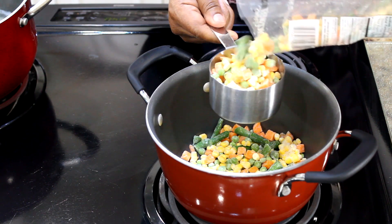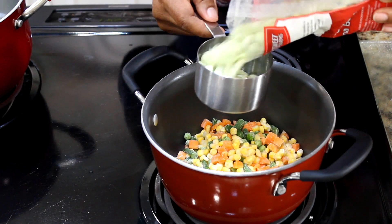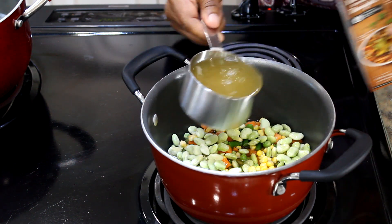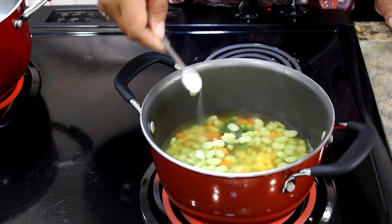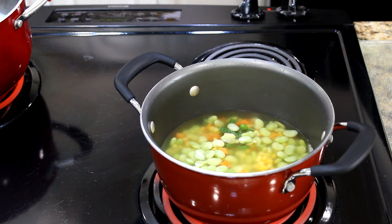Add two cups of frozen mixed vegetables and one cup of frozen baby lima beans to a stock pot. Add two cups of chicken broth and one-fourth teaspoon of salt. Cook vegetables for 12 minutes.